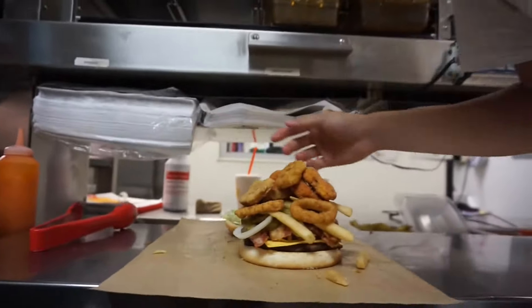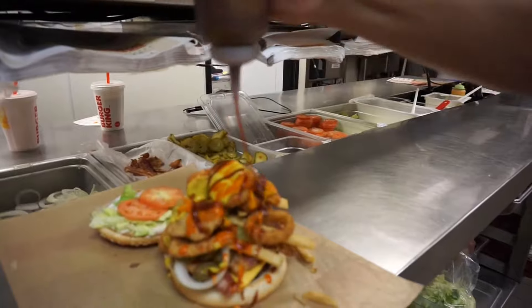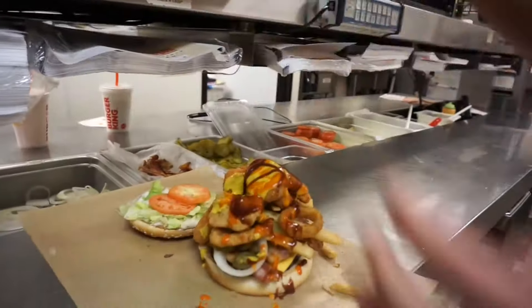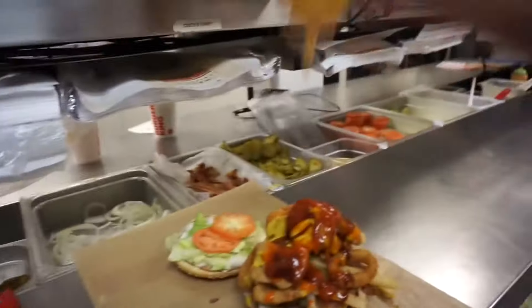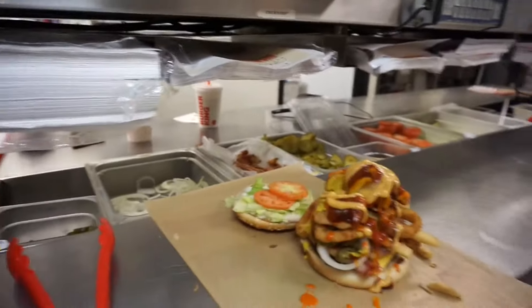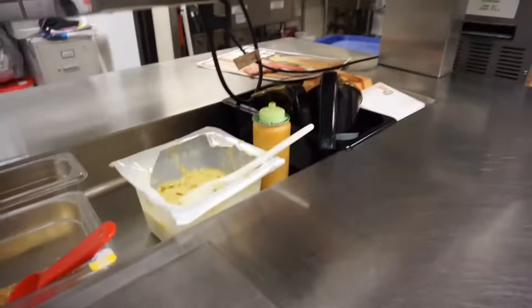Alright, to top it off — y'all ready for this? Mustard, buffalo, barbecue, ketchup, spicy. We got this special sauce, you already know — the American sauce.